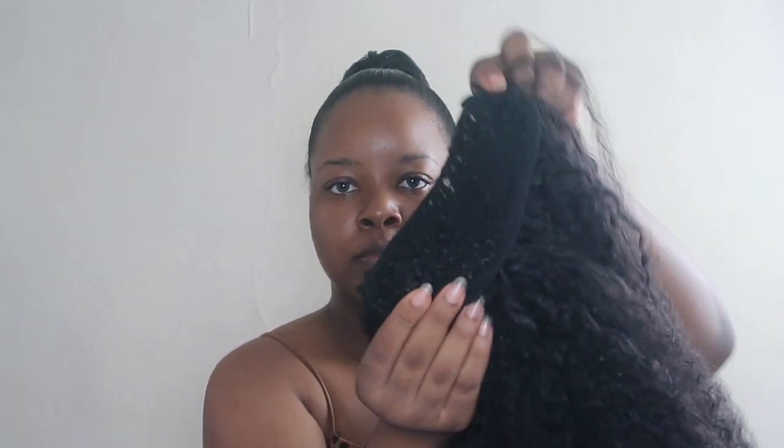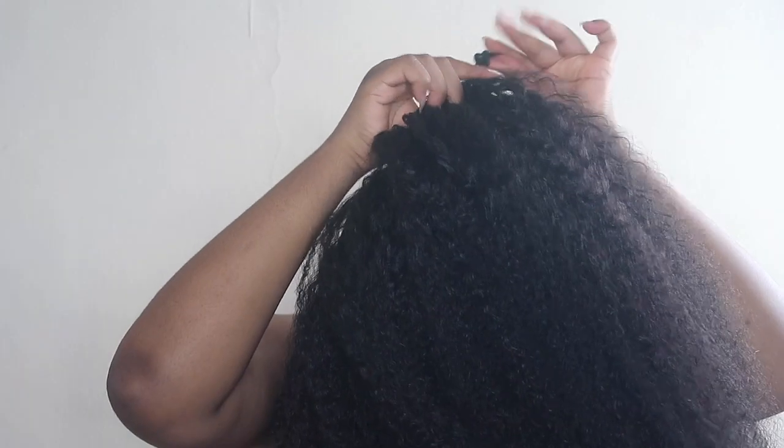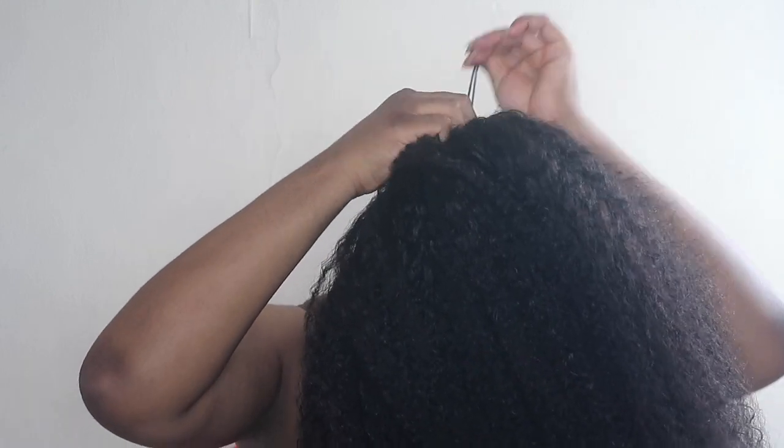Okay, so this is me with no makeup on, about to try on the ponytail. You're going to fit the first comb in and then the second comb under your ponytail, then pull the drawstring and flip your head over. This is what the ponytail looks like! Now get a piece of hair from the side or behind the ponytail and wrap that piece around the base of the ponytail — this makes the hair look more realistic and nicer.